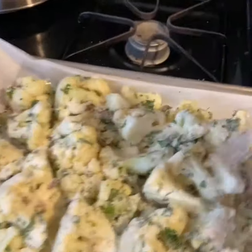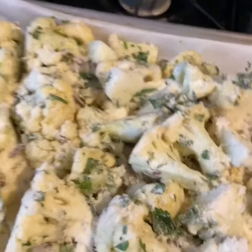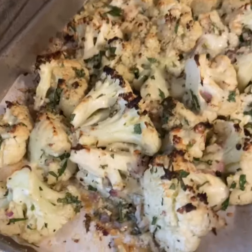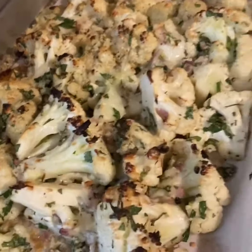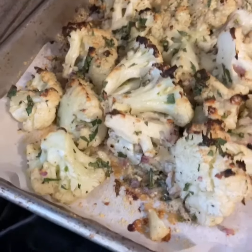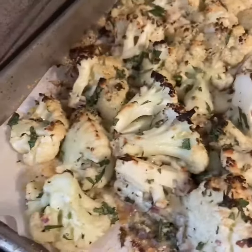It's gonna be really good. I'll put this in the oven at 350 for about 15 minutes. And here we are — nicely roasted Parmesan garlic cauliflower. This is gonna make a great side dish for tonight.